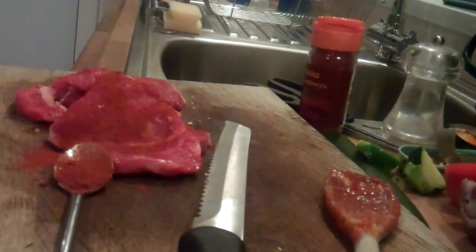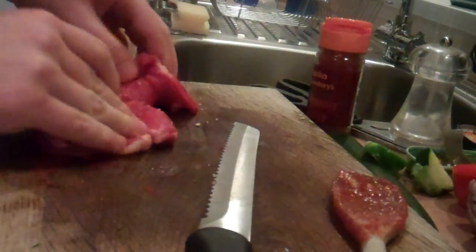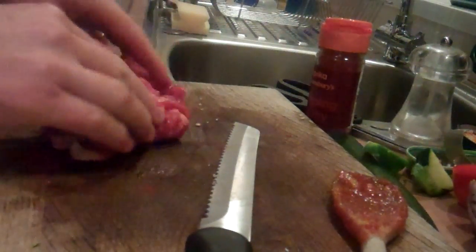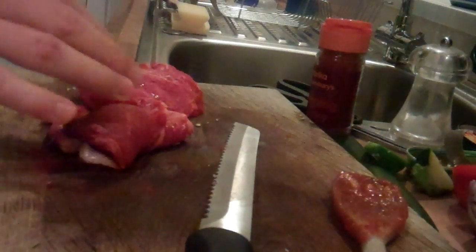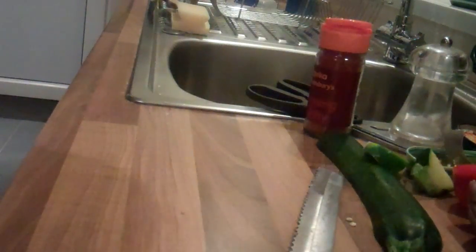Got those rubbed in there. Olive oil - pour some of that in there. We're good to get these in the big pan then. Just double-check - rub the steaks, prepare a big pan, place on the hot pan, turn every minute, cook to your liking.